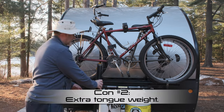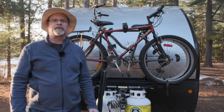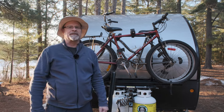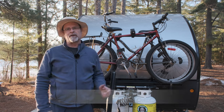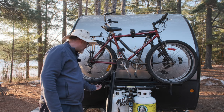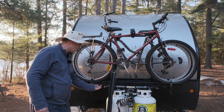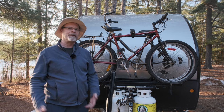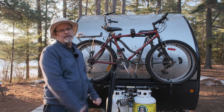Con number two is tongue weight. Our tongue weight with everything here is 385 pounds, and that's with loading the rear of the trailer to balance some of the weight out. About 110 pounds of that is the bikes and the bike rack. So if you're close to your receiver's maximum tongue weight, it might be a deal-breaker. In our case, we sneak in just under the limit. Con number three: there are lots of little pieces to lose — straps, connectors, nuts and bolts. One of our wheel stopper handles did actually fall off. Again, Arvica was great about getting a replacement couriered to us quickly, so it didn't cause too much inconvenience, but that is a bit of a con.